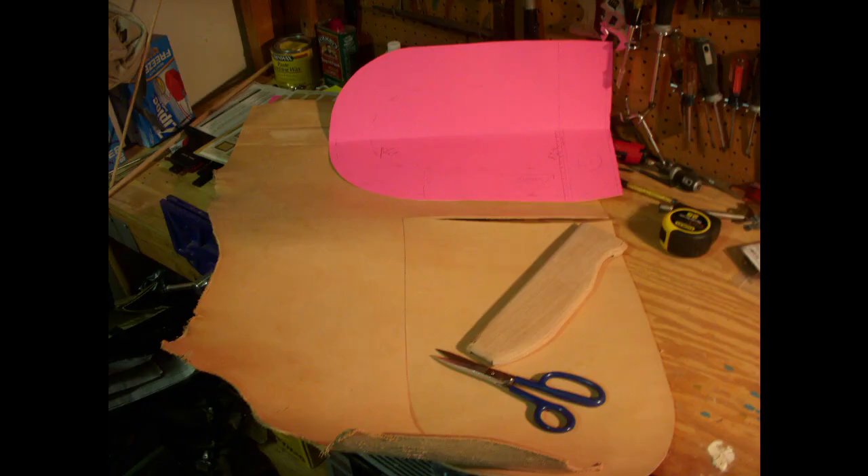The next part was making a pattern. You can see the pink paper there — I made a pattern for the leather. I used vegetable-tanned cowhide leather and just used some leather scissors to cut that out. Once I had the pattern cut out and the leather ready, I went ahead and soaked it in water to bend it — to accept that piece of oak. As you can see, the piece of oak was routed to make it smooth and sanded.